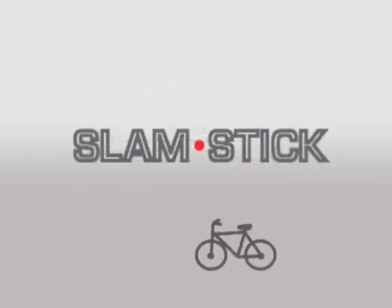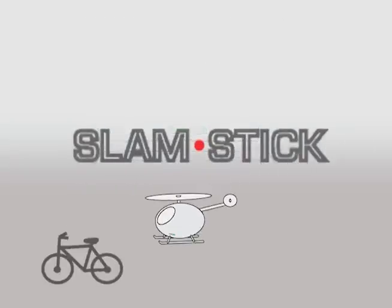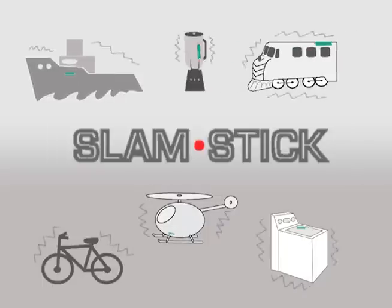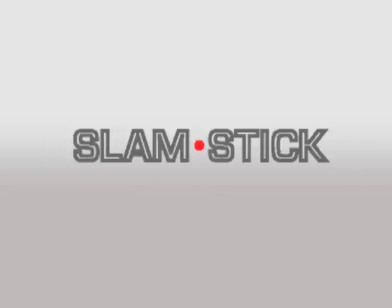Slam Sticks are ideal for vibration characterization, product evaluations, machine health monitoring — anything you can think of really. Once you know your vibration, consider a Vulture piezoelectric energy harvester for converting those vibrations into electrical power. Find out more at Mide.com.